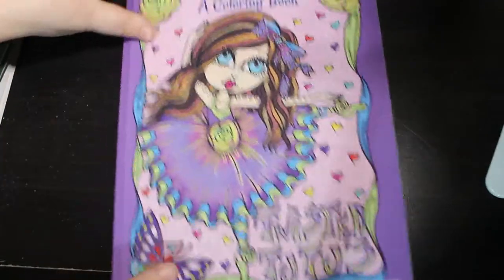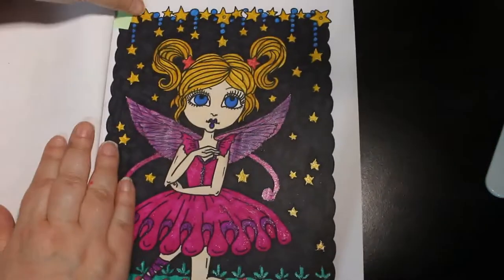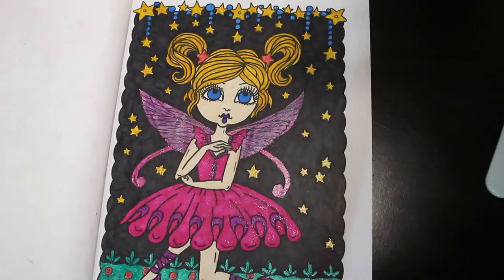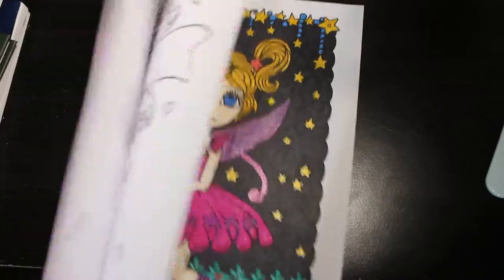Then I have Twisted Tutus by Debra Mello — we actually did this one on camera. We've been trying to do more on camera; I promise to do more in March. It was done with various markers, a black Sharpie background, some Link Shine glitter gel pens on there, and Fblen markers. I really enjoyed that one — it's so nice, I do like these books, they're so cute.